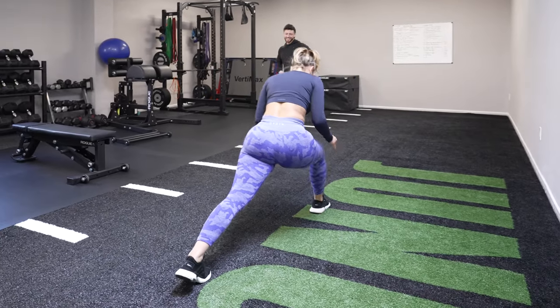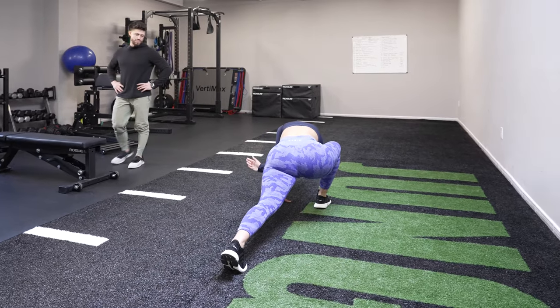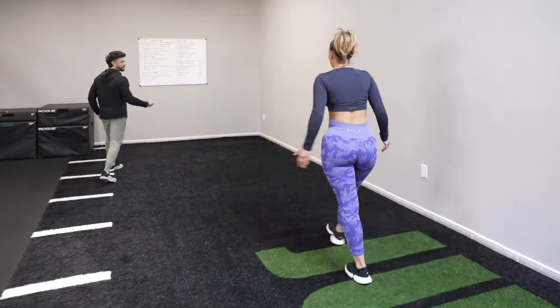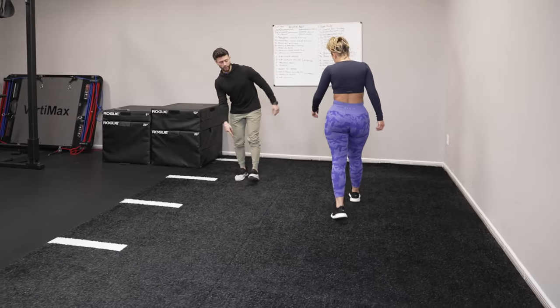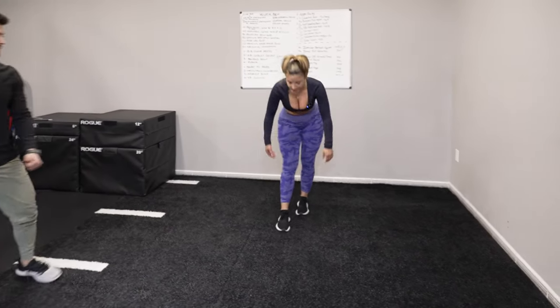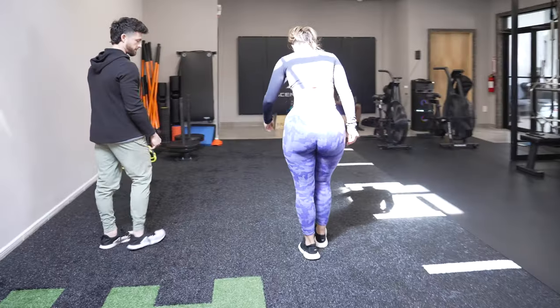Extra complaining on camera. Yes. Deep. We're going to go hamstring scoops on the way back. Just kind of line that front heel up with that back big toe. Reach down and back, just try to scrape those fingertips on the floor. You'll take a couple steps in between. Why do people love this one so much? Just because you get a crazy stretch in that hamstring.